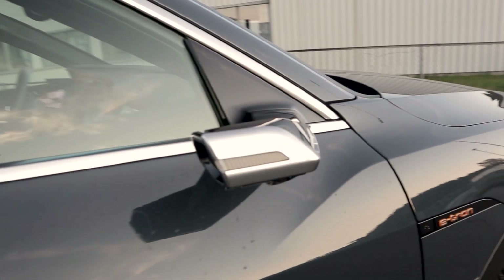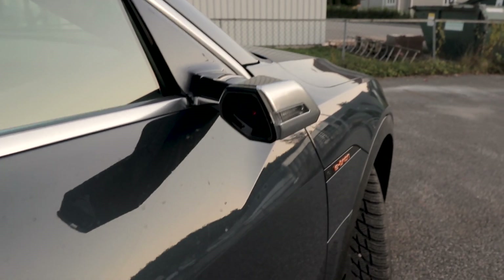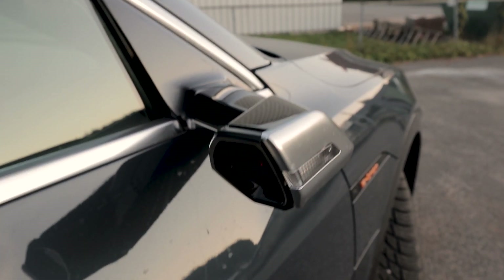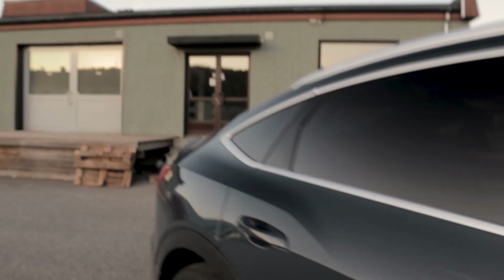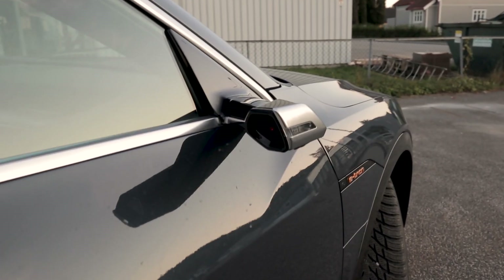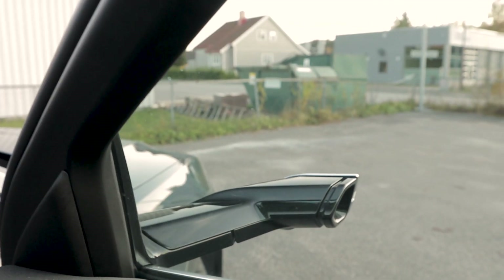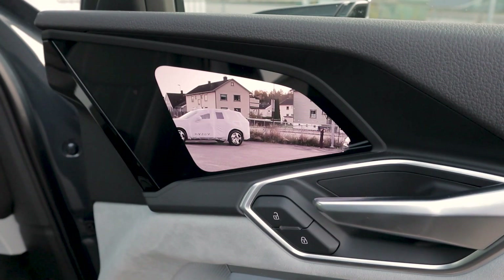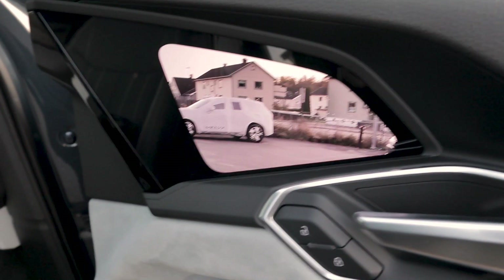The single most weird thing about this car are these virtual mirrors, which are just an arm out like that. It's supposed to help with range — supposedly you get 20 kilometers of extra range, making this car more efficient. This is also the Sportback, which is the most efficient version of the e-tron, so you should get some gains. But instead of looking out of the side window where the mirror usually is, you have to look a bit lower into the door, and it just weirds me out.